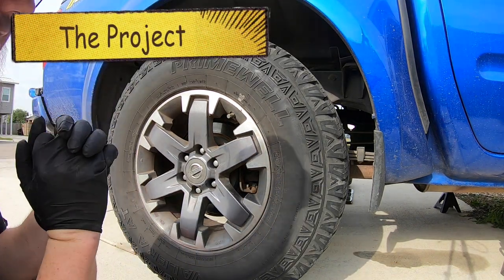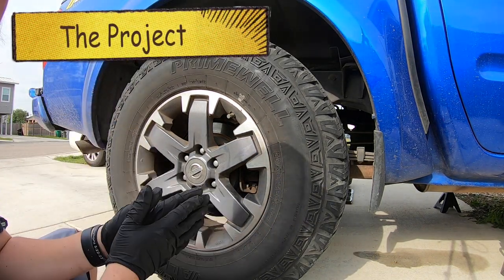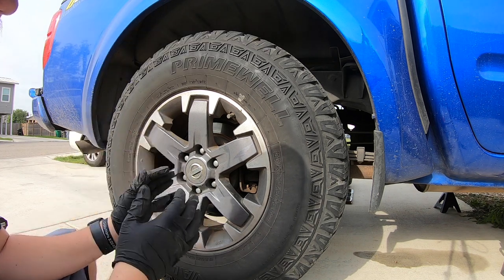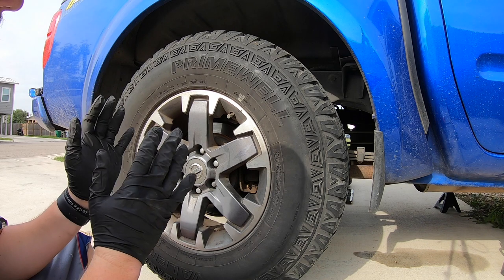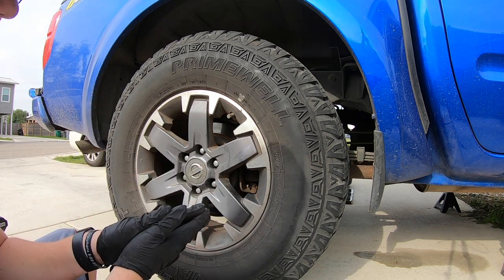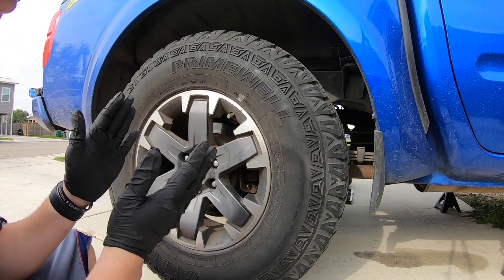Hey guys, it's MC Fix It here. We have a 2014 Nissan Frontier — we're going to be changing out the pads and the rotors in the rear. This works from about a 2005 to 2019 Nissan Frontier.